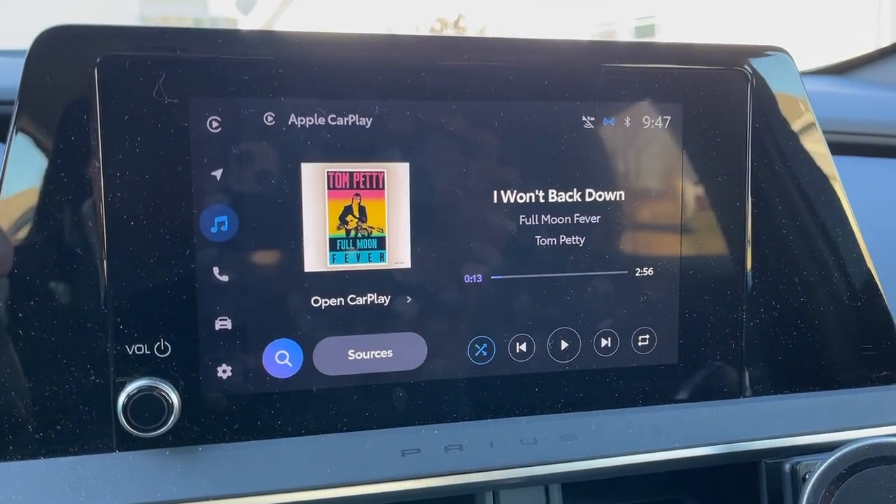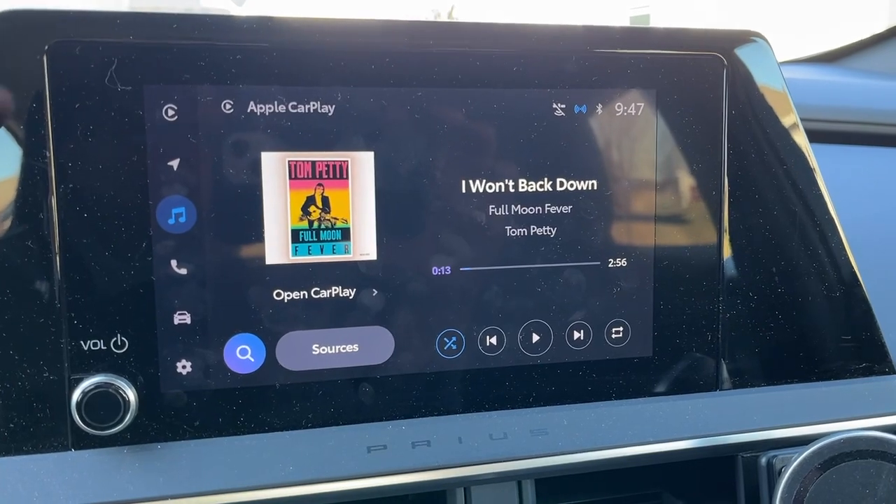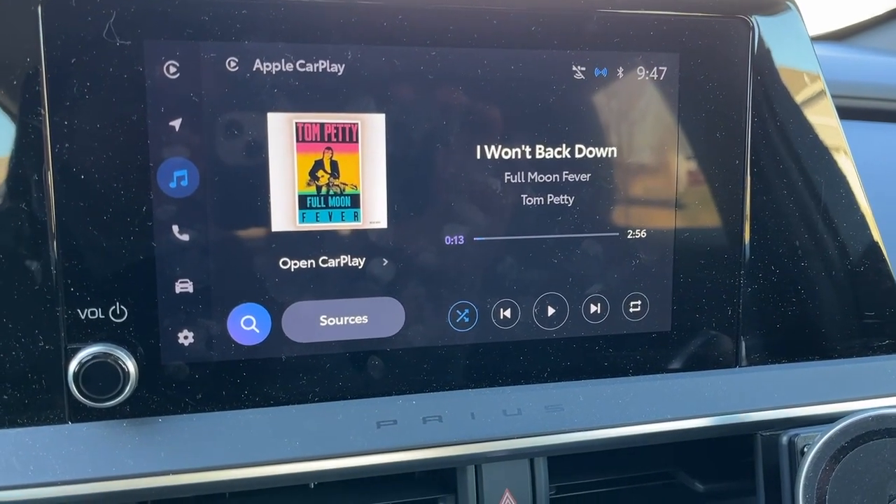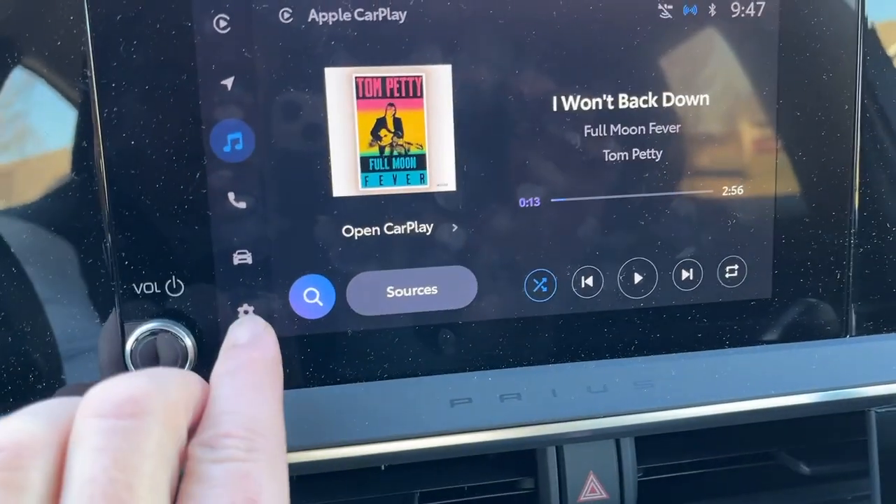So here I am — this is the wireless CarPlay screen. I will do a new video tomorrow with an older generation Toyota and how to switch that, but for the newer ones where it's wireless, here's what to do.